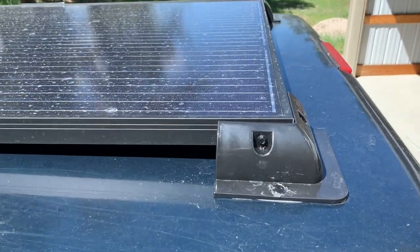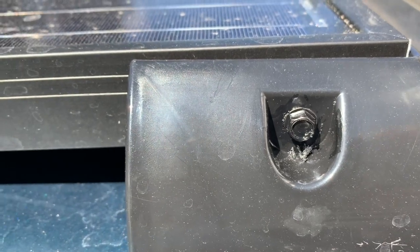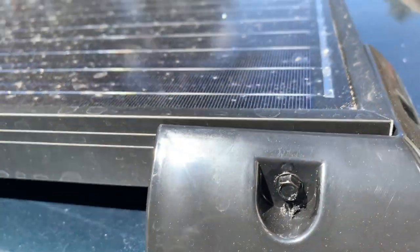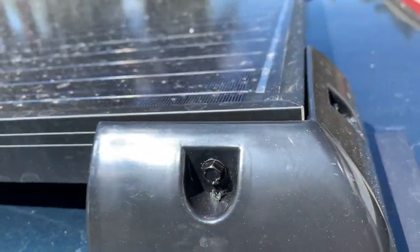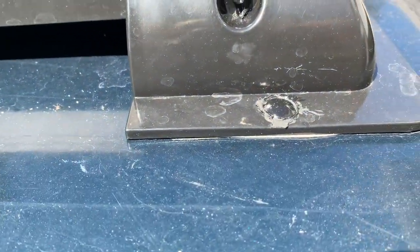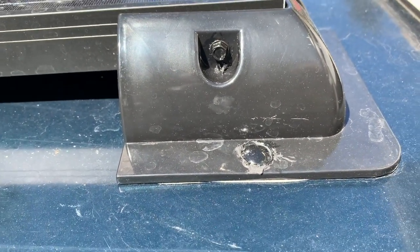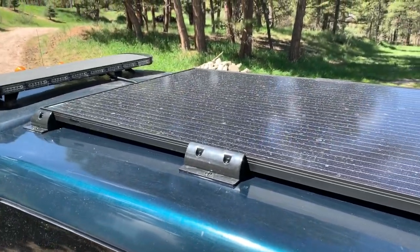Then I used self-tapping screws from Lowe's - I think they're number eights or number tens, not really critical - and put them in each side. Pre-drill these mounts before you use them. To be safe, I also used a quarter-twenty carriage bolt with a little bit of sealant in addition to the foam tape, so I don't think this thing's going anywhere.